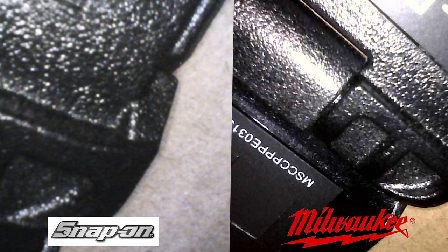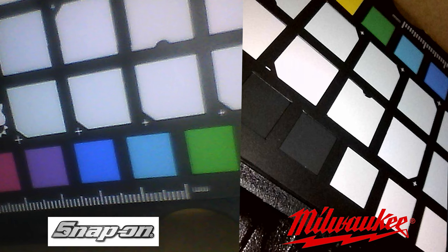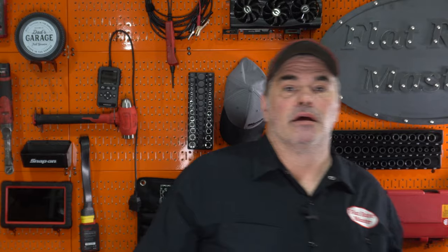The light on the Milwaukee is significantly brighter than the Snap-on. Both cameras were tested at 100% light — both the front-facing camera and the side view camera. These are the details you can see with both cameras. Obviously it's apples to oranges, 480 to 720, with no external lights, just the lights on the bore scope, and no other light could enter the box. These are the shots I got with it.